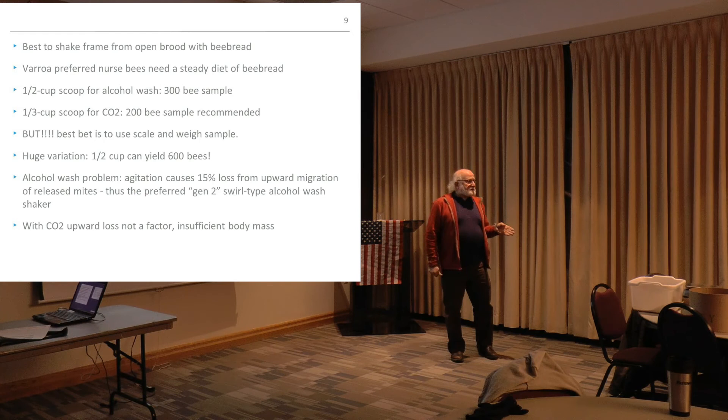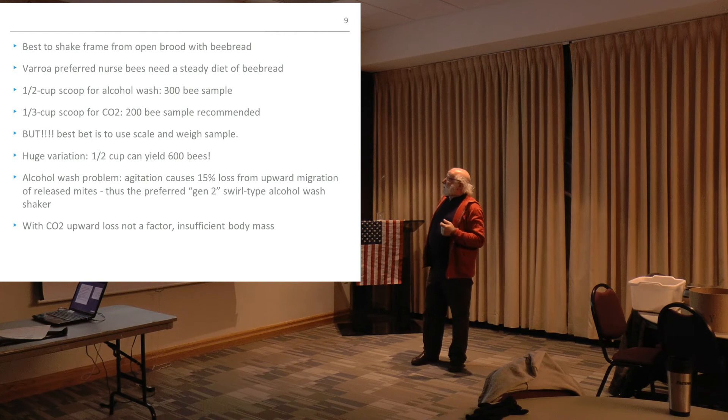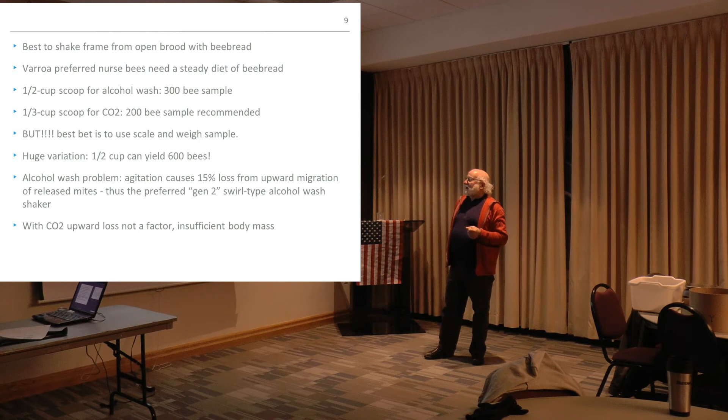Some techniques to refresh what you might already know: it's best to shake a frame from open brood with bee bread. The Varroa-preferred nurse bees need a steady diet of bee bread. Use the half scoop for alcohol, the third scoop for CO2 — or better yet, use a scale.